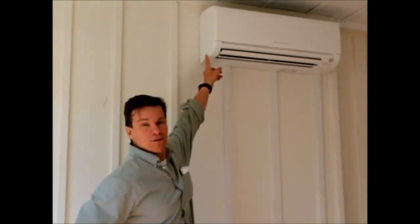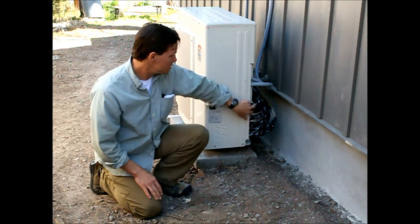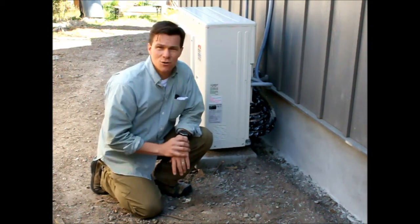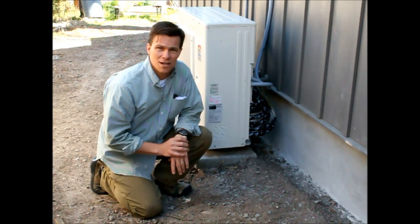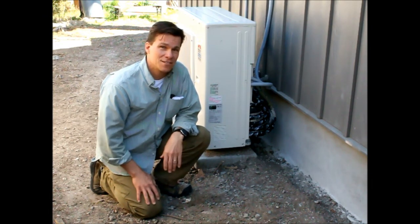Here we have the inside unit. We're in the master bedroom — this is the indoor piece of the mini-split system, typically called a head. The unit in the living room is up in the attic, just like in a normal system. It supplies air through ducts and pulls air from a return through a duct, so you wouldn't notice the difference between that and a regular system.